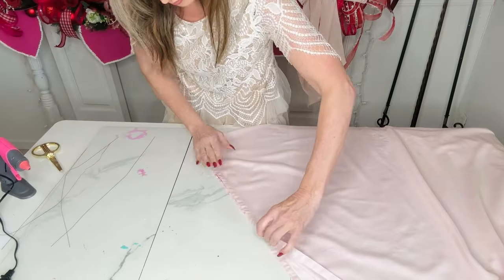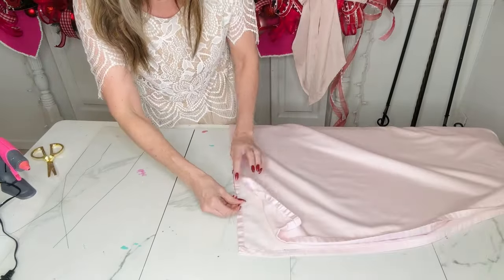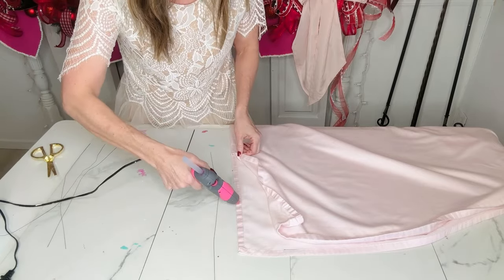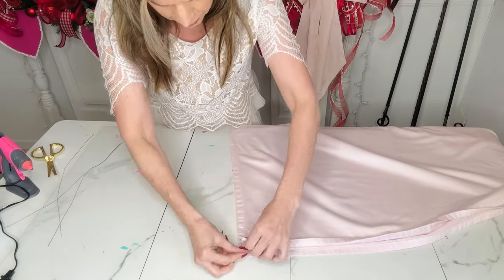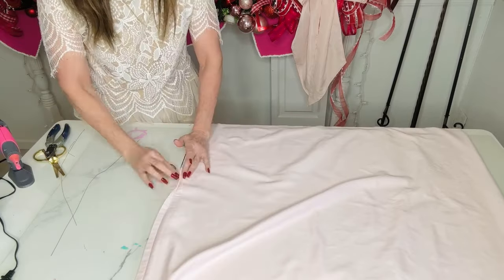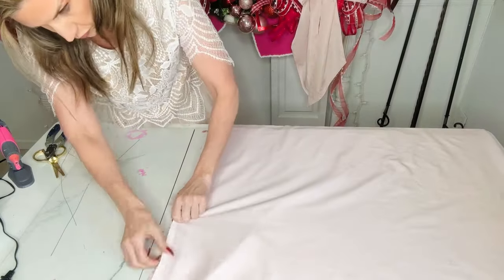I'm taking one part of my sheet and just folding that in half, and I want to take my hot glue gun and hot glue the entire thing together. You can see that I'm running wire down my sheet as well — I had this idea to give the bow a little bit more stability. This part is totally optional; it depends on where you're going to use it. I'm just using floral wire to do that.